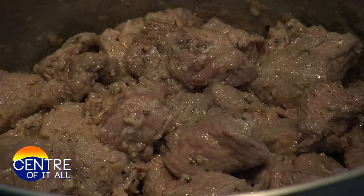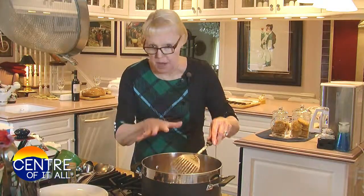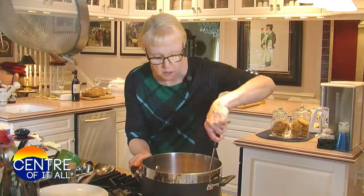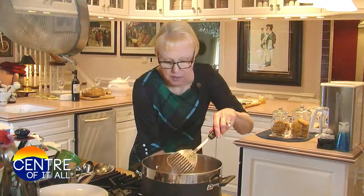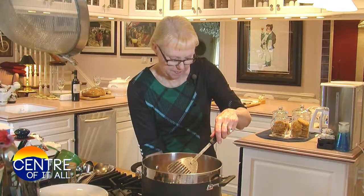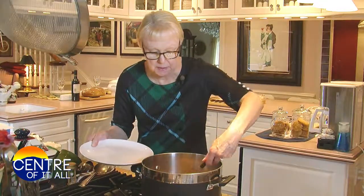This has been about 5 minutes and there's some real, real light browning going on on the bottom and all the sides of these beef cubes. What I'm going to do is turn down the heat and, just for a few minutes, remove my beef.